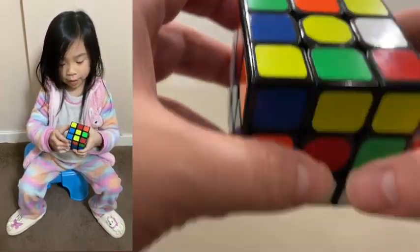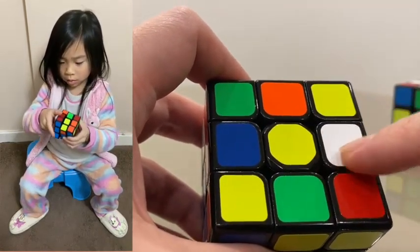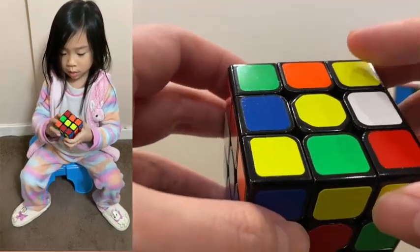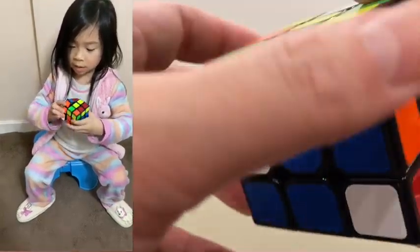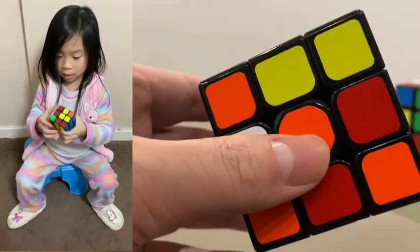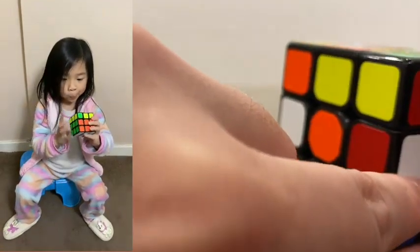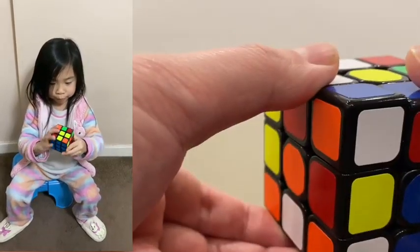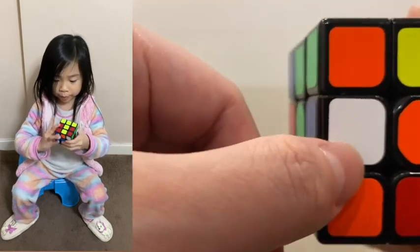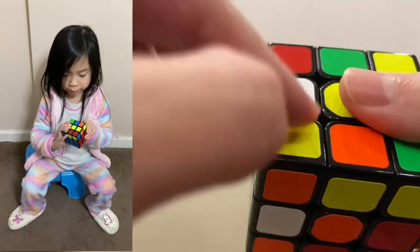First of all, we will examine the top layer to see whether there is already a white edge at the top. Good, we have one. So then we find the white edges elsewhere. Usually, the white edge in the middle layer would be the easiest to move. For example, for this one, we can just move it like this. However, when you move this, you have to be careful whether you will disrupt the white edges already at the top.